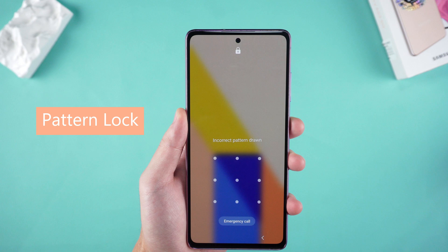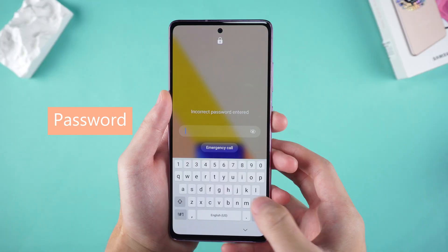Whether you have forgotten the pattern lock, pin code, password, or even fingerprint, you can find a suitable solution.